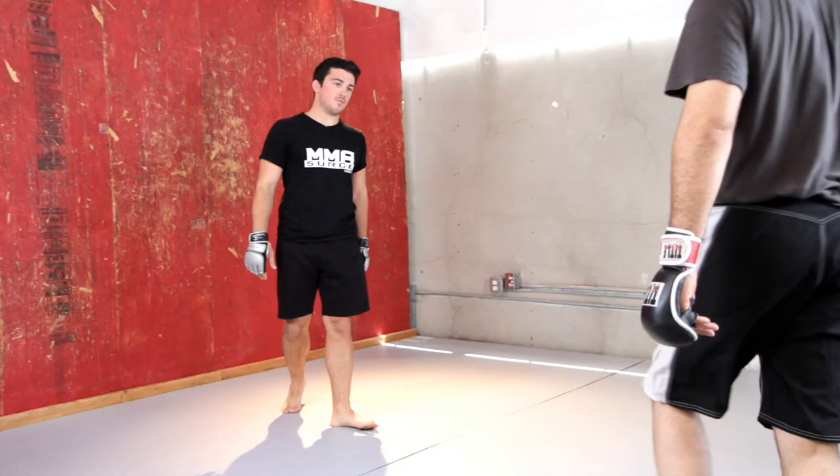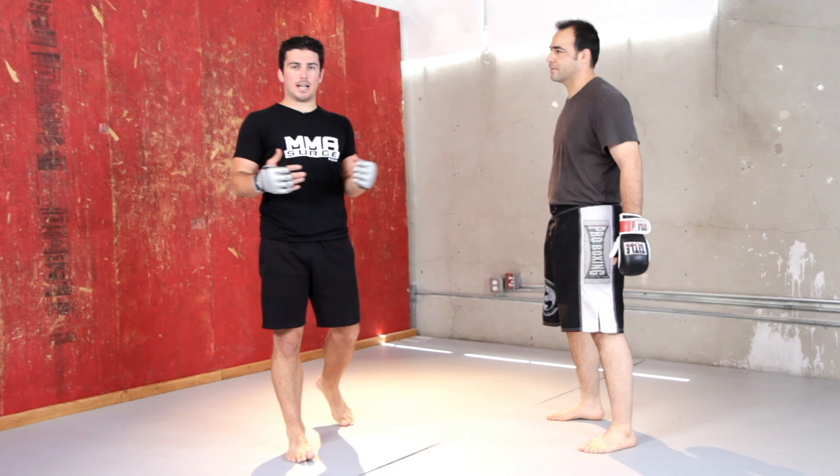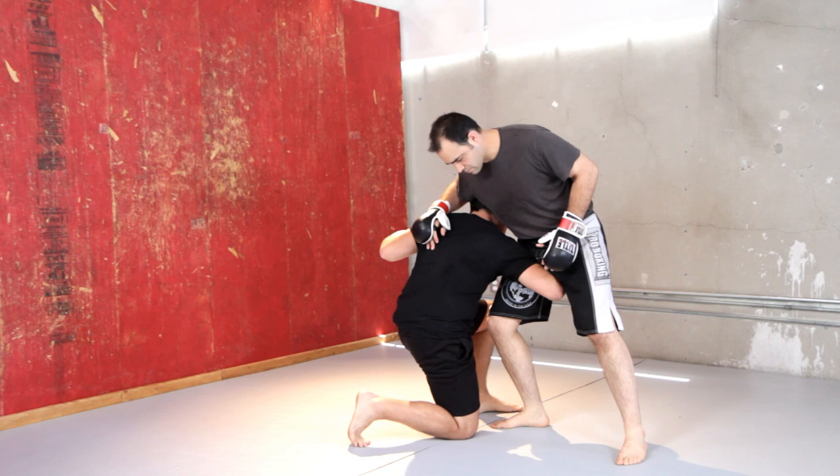Alright, let's bring one in so I can show you how to do this move. In fighting, a lot of guys go for the high crotch. Essentially, a high crotch is when a guy shoots his arm all the way up into a guy's crotch to grab one leg, and he usually looks to switch off to a double leg takedown.